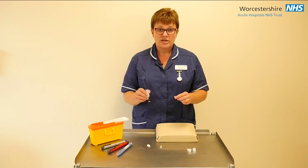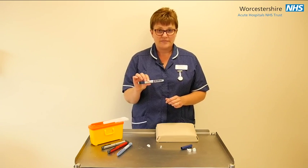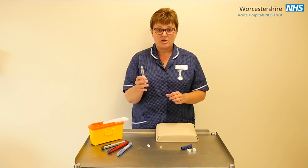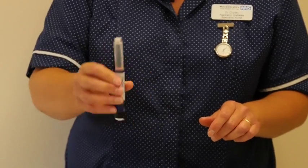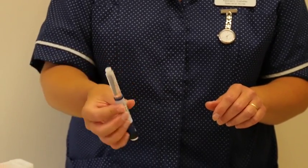It is really important to think about whether your insulin is cloudy, as you may need to mix your insulin. To mix it, first put the pen up and down 10 times: 1, 2, 3, 4, 5, 6, 7, 8, 9, 10. Then also roll the pen device 10 times to make sure that the two insulins are mixed well together.